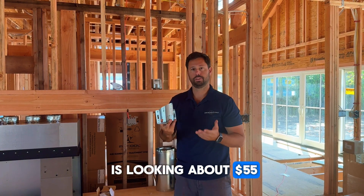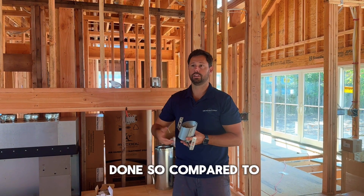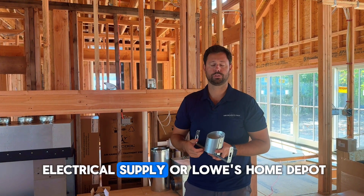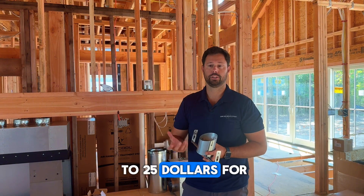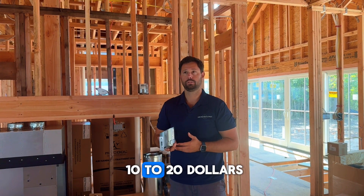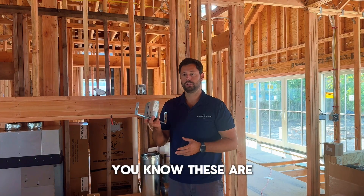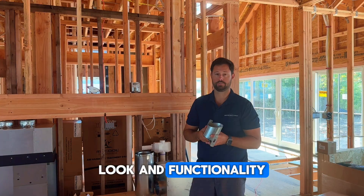The price point here is about $55 for the can and the trim. And once they're up, they're done. Compared to the typical ones you get from electrical supply or Lowe's or Home Depot, you're paying about $20 to $25 for the trim piece, and then you still have to buy the can and have the electrician install it, which is about $10 to $20. So by the time you're done, these are going to cost you about $10 more, but you're getting a huge advantage in the look and functionality.